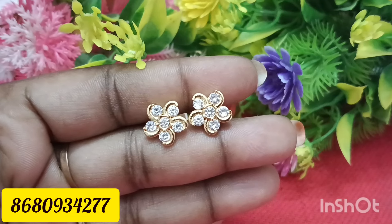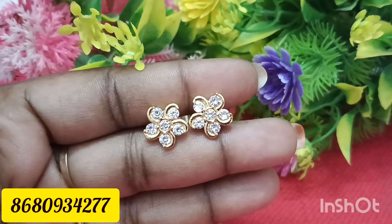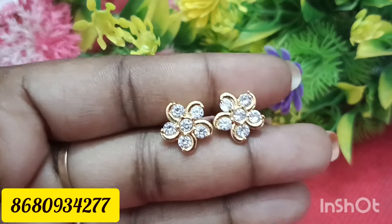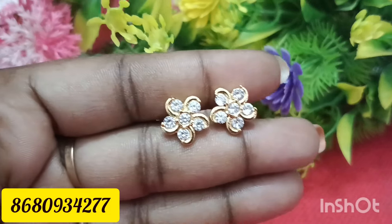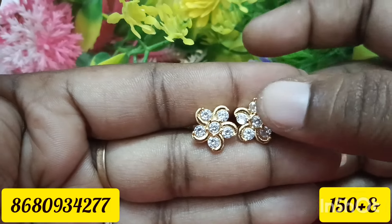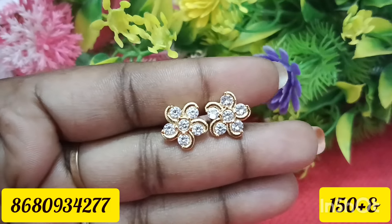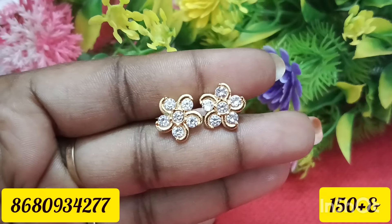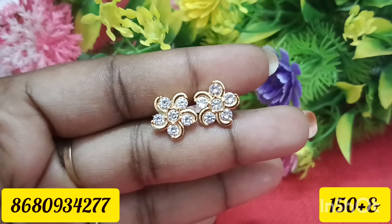Please subscribe to our channel. Please click on the bell button on all drops. Please click on the notification button. Please check the video. Please check our collections. Please check the earrings collections. Please check the price. Please click on the link.